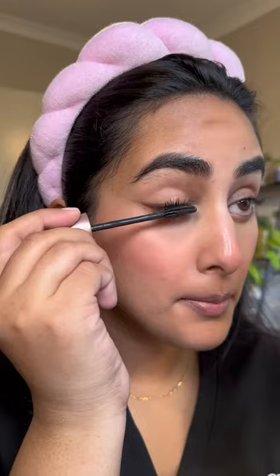Now, I don't like to bake. But what I just do is take a bit of powder on my velour puff and just set the concealer in place.